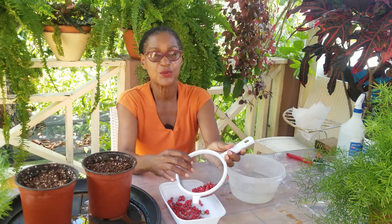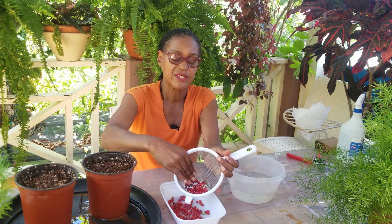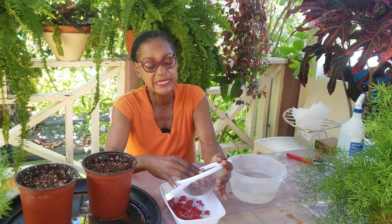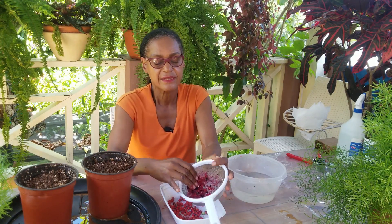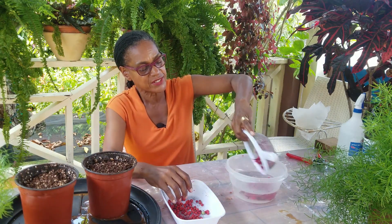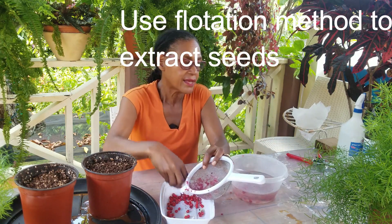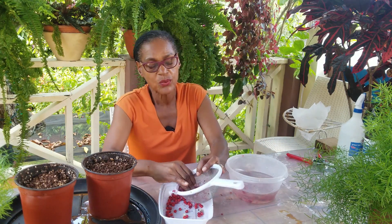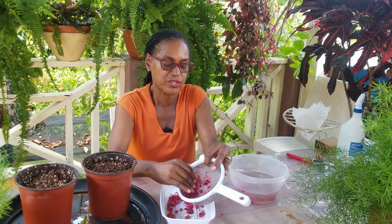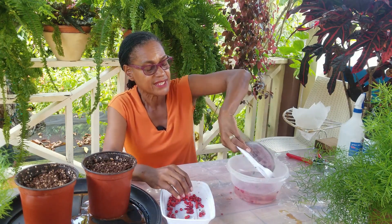There is a quick way of doing that, and this is what I'm going to demonstrate. You take a wire strainer and just rub them. The skin and the pulp comes off very easily. You then dump them in water. This is called the flotation method of extracting seeds. The pulp and the skin will float to the top, while the seeds will sink. You then strain off the pulp and the skins, leaving the seeds.